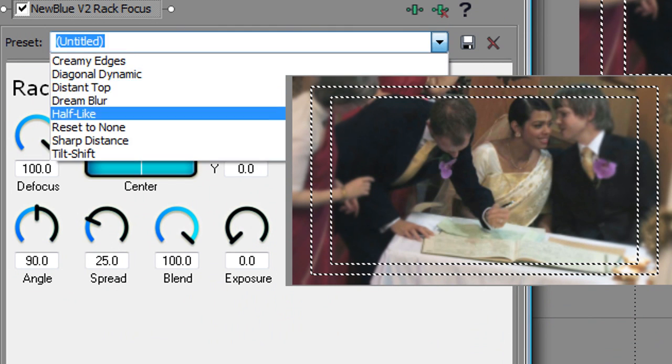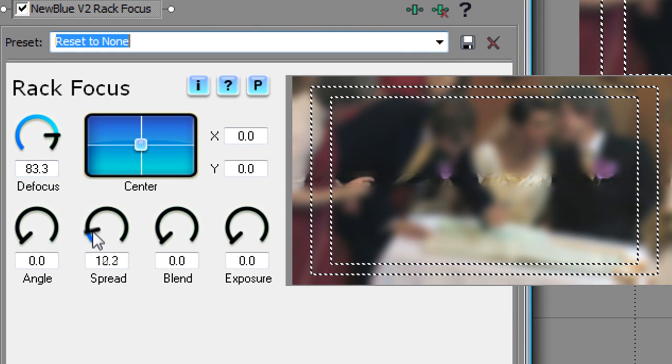In this next shot, the Rack Focus effect literally centers the attention on the guestbook, which draws our eyes to the table.